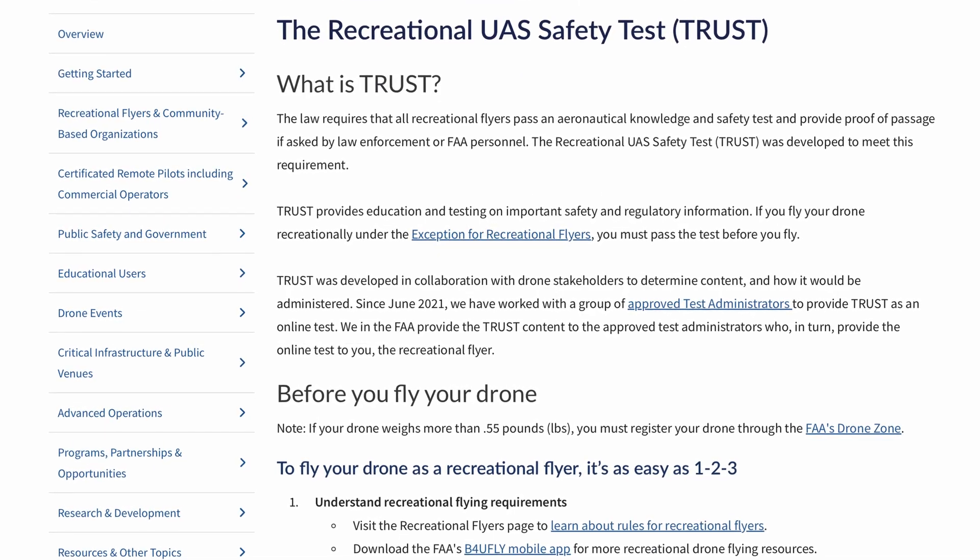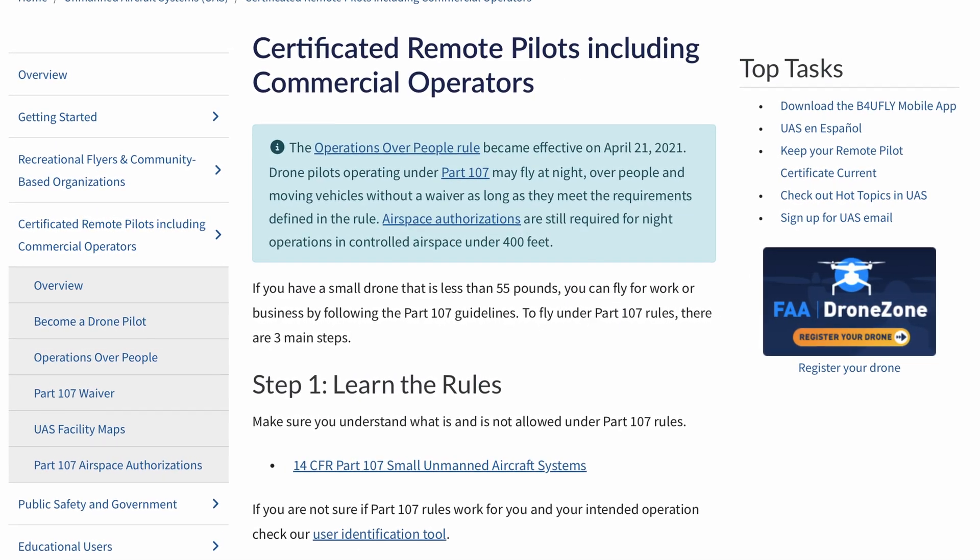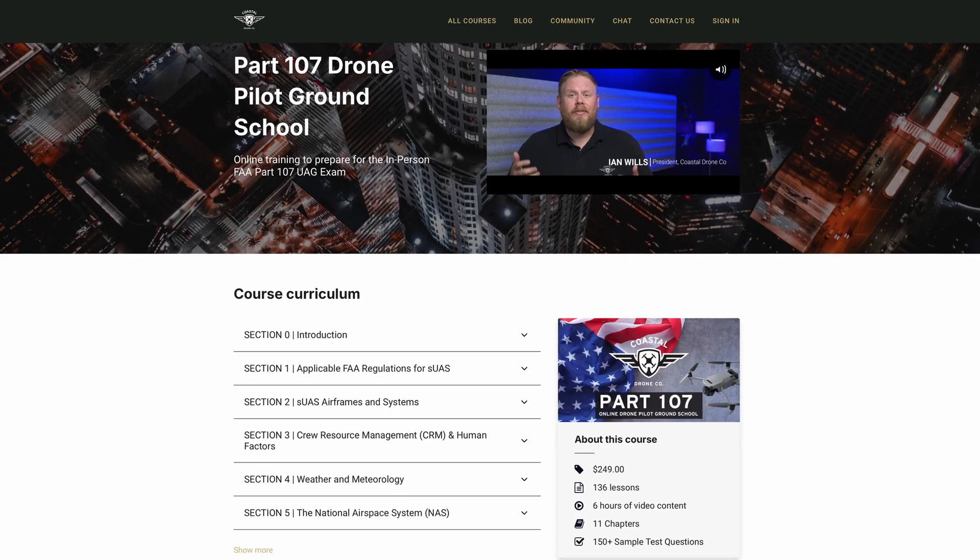In the United States, it's important to remember that even pilots of micro drones like the Mini need to obtain their TRUST certificate to fly, and if you want to fly for any commercial purpose, you're going to need to obtain your Part 107 FAA pilot certificate, even if you're just making videos for YouTube. If you're looking to get your FAA Part 107, check out our course in the link below.